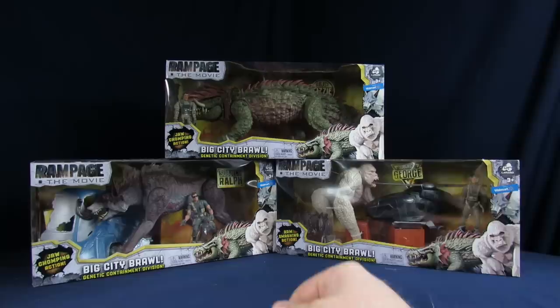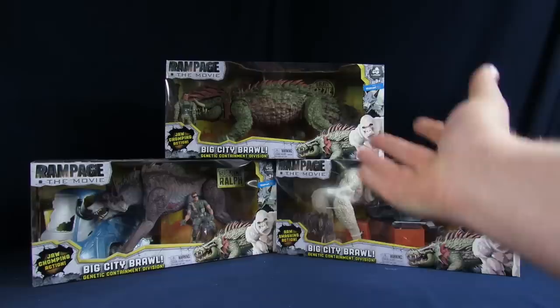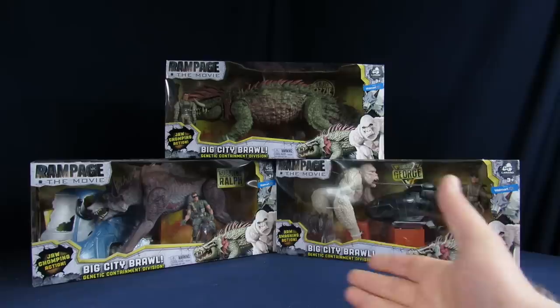Steve — Ralph has jaw-chomping action. So does Lizzie. He actually has it too, and he also has arm-smashing action. So I'm excited, especially since the Kong figures didn't really have gimmicks. This will be actually pretty cool to see how they improved on those ones.